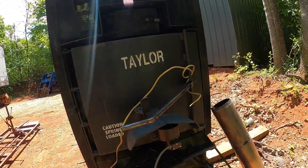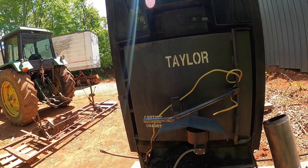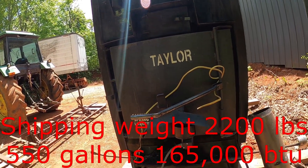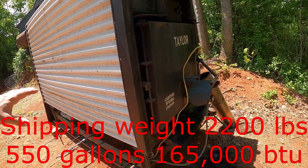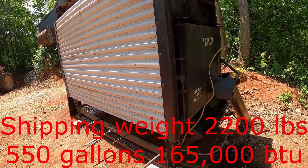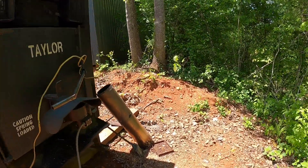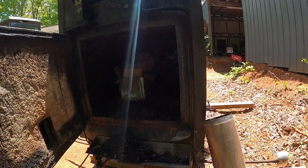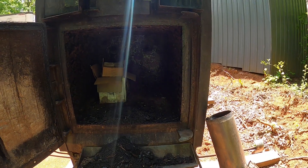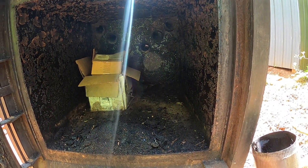I'm not sure on the gallons — I'll look it up and put it across the bottom of the screen. When I first saw it I thought the firebox would go all the way to the back and I thought, how in the world do you get wood in there that long? But when you open it up it still has a humongous firebox, but it's more manageable.